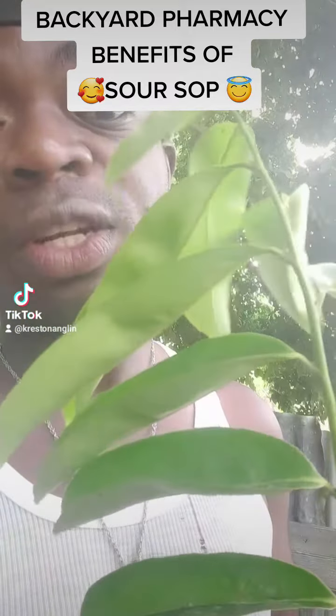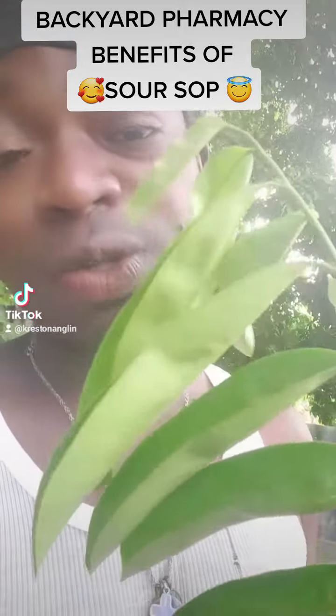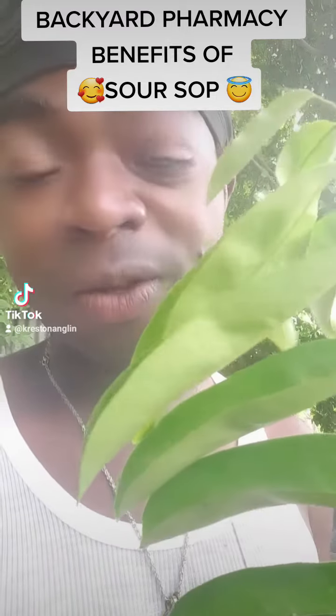Some persons may dry the leaves and actually use them to make tea. Some persons might use the green leaf as well to steep it and make tea. Did you know that you can actually add this to your smoothies? And if you're using soursop, it's preferred that you use the greener, younger leaves because they are rich in chlorophyll.